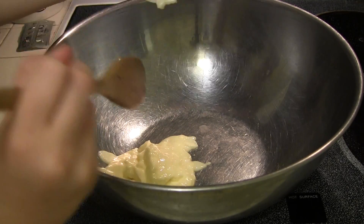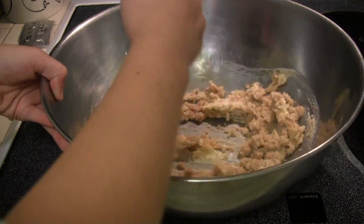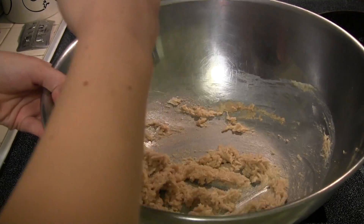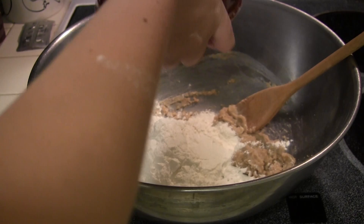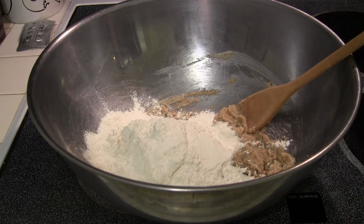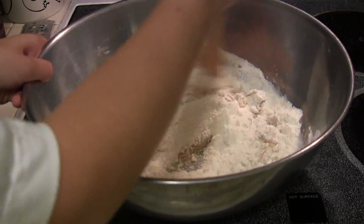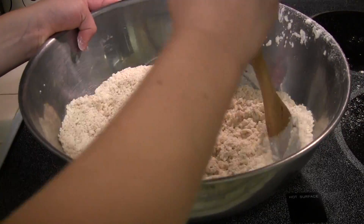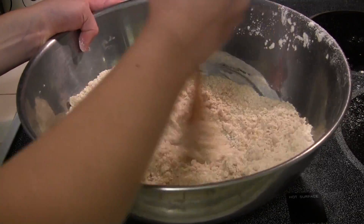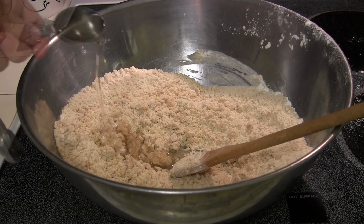Add butter and sugar in the bowl and mix. Then add flour and baking soda and mix. After that, add water, oil, and vanilla and mix.